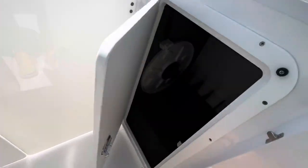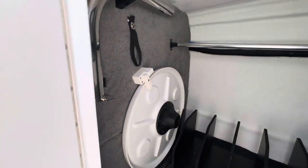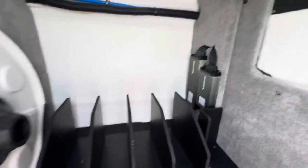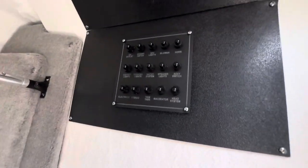More storage in here — there's that table I was talking about, the table leg, some dividers, amps, and the fuse panel.